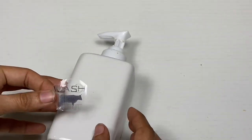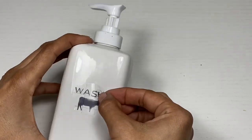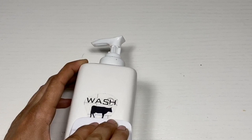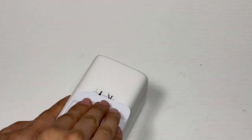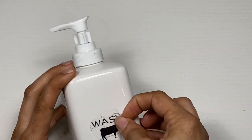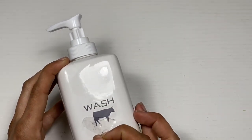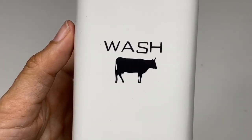Once I have the backing off of my decal, I'm just going to place it on my soap dispenser and make sure that it sticks really well. Once I have it where I like it and it's fully in place, I'll just go ahead and pull the transfer tape off, and that'll leave the design on my soap dispenser.